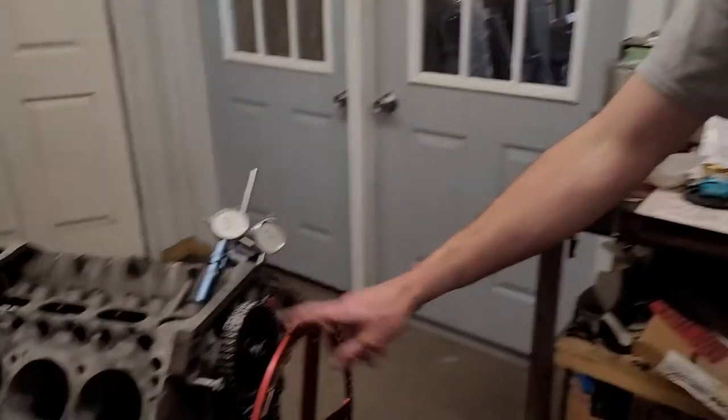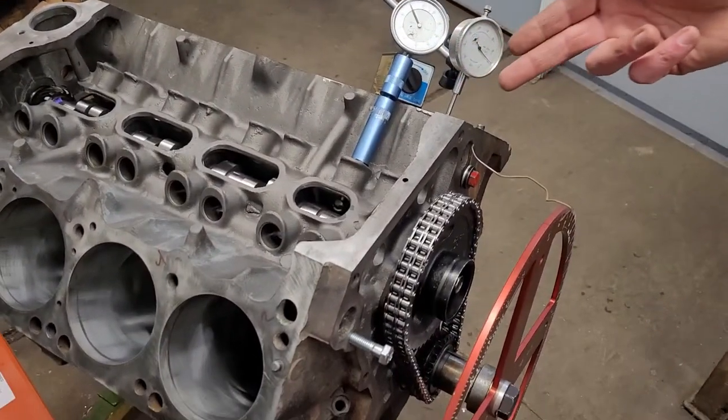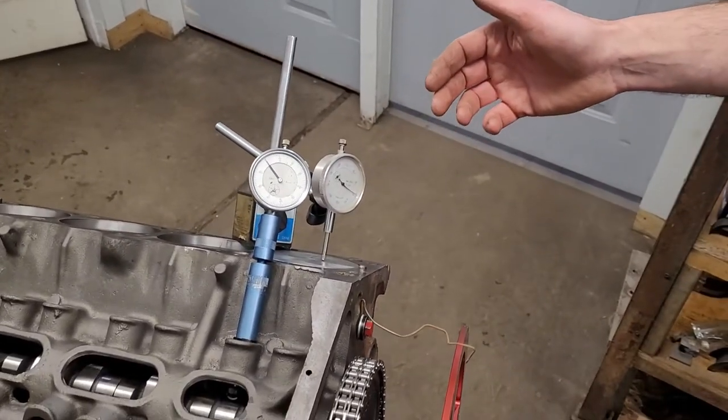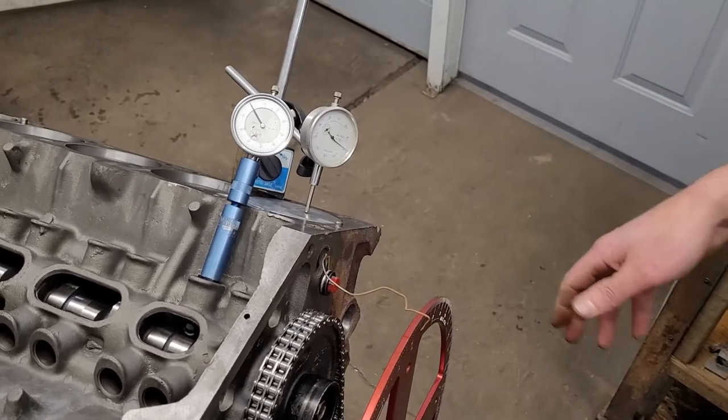A couple reasons for degreeing a cam: number one, you can confirm that what you bought is what you have in your hands. Number two, confirm that the cam is installed where the manufacturer recommends for optimum performance. To do that you need a couple tools. It's not necessarily a hard procedure, but if it's not done correctly you're just wasting your time. You need a degree wheel mounted on the crankshaft and an indicator to go off the intake lobe. I find the indicator one of the best ways to go.